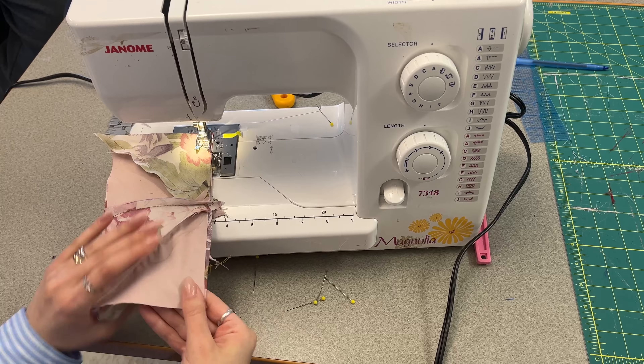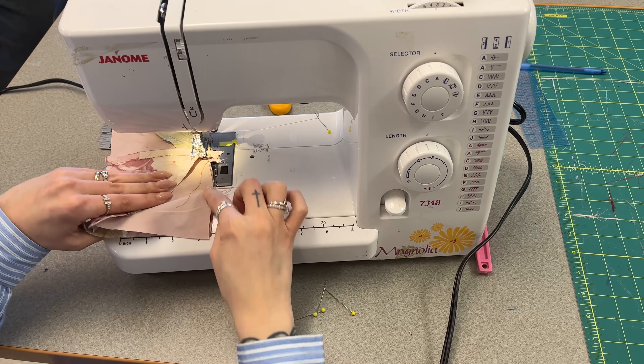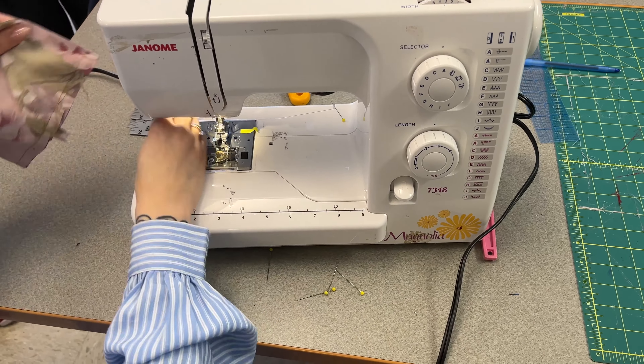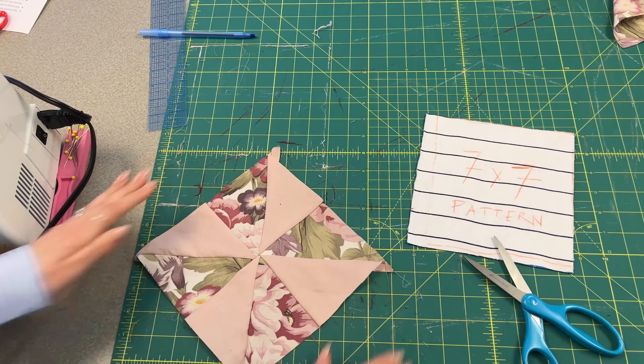Definitely pin them first — I'm just breezing through this. Once all of these quilt squares are finished we're gonna join them all together and they'll make one big quilt. So there you have it — pinwheel!